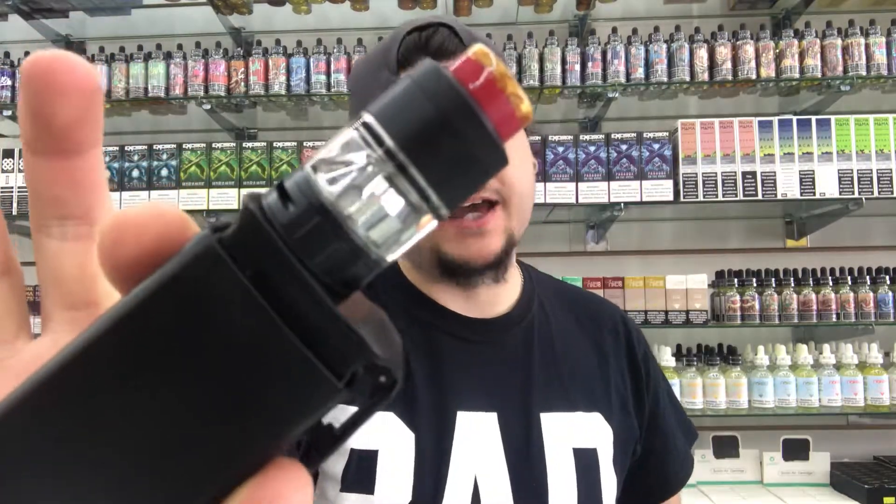What's going on guys, my name is 596 Vape. We have another video rundown and review for you today — we're taking a look at the Hell Beast by Hell Vape and Beyond Vape.